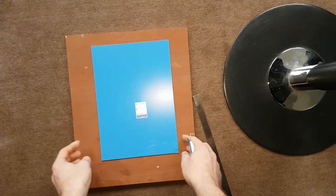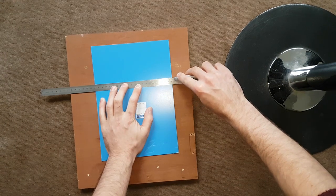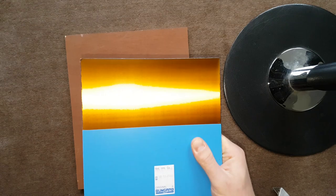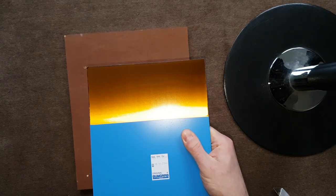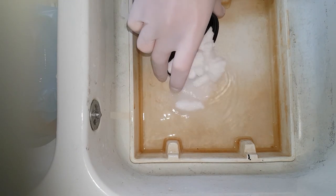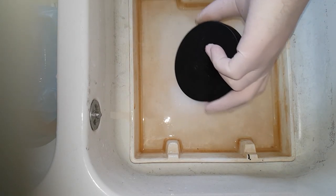It doesn't fit on a standard 100 by 160 millimeter board, so I have to use PCB material that was best-before over 10 years ago — but I've never had any problems with that. Just avoid the very edges and the black residue and it'll be fine. Usually I etch with ferric chloride at room temperature, but today for variety I'm trying sodium persulfate in 50 degrees Celsius water.